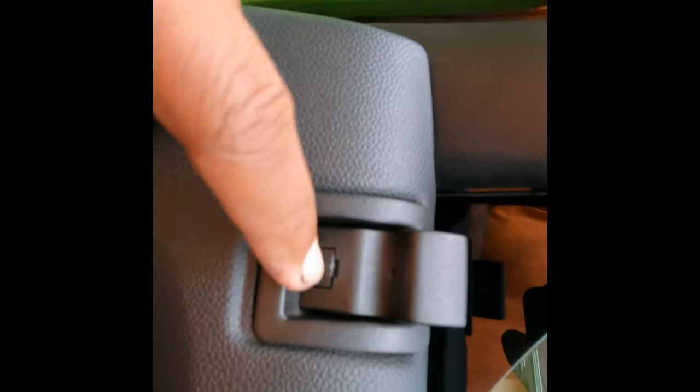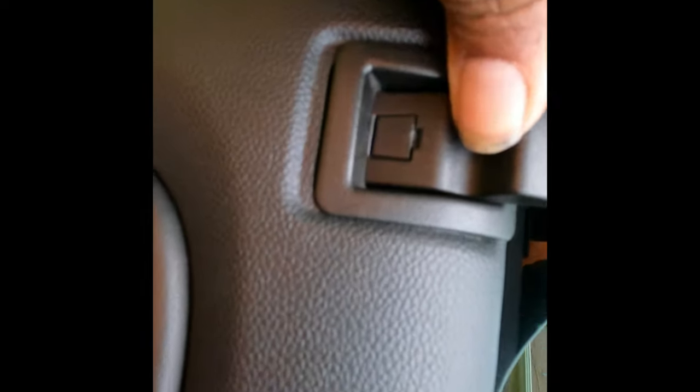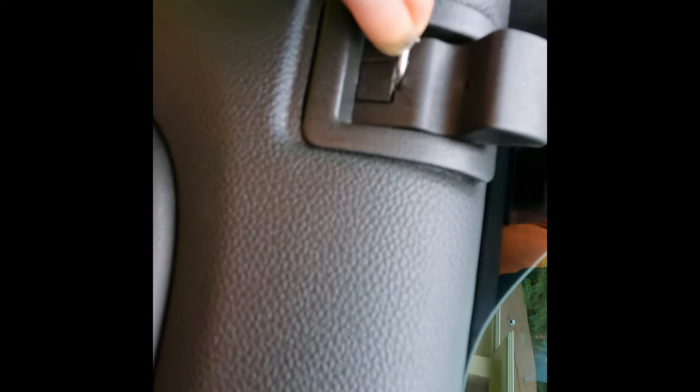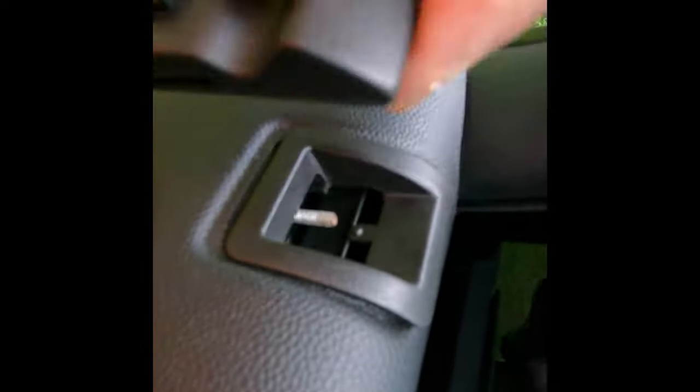This little square that you see here has to come off. I like to use these little pry tools to pry it out. That's all it does — you see how it just pulls out just a little bit. When it pulls out, that allows the door lock to move.